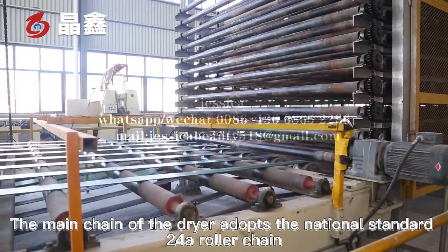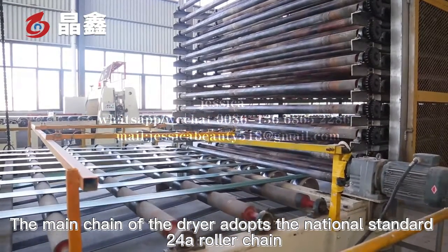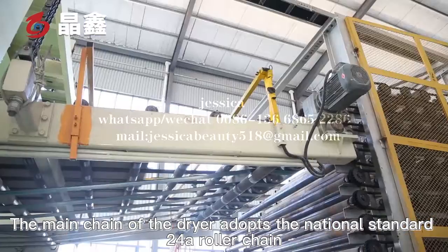The chain of the dryer adopts the national standard 24A roller chain.